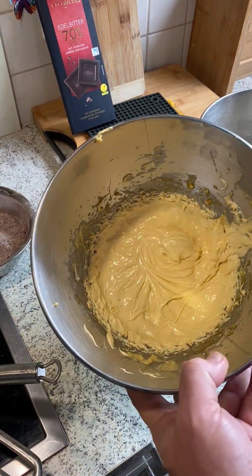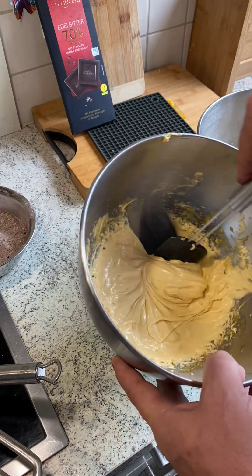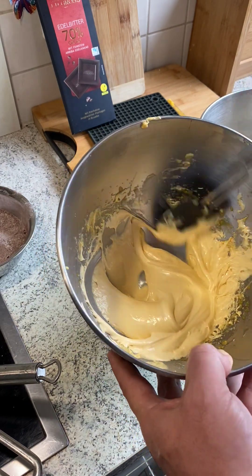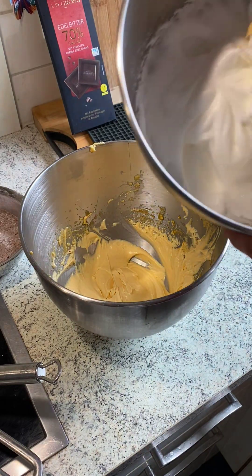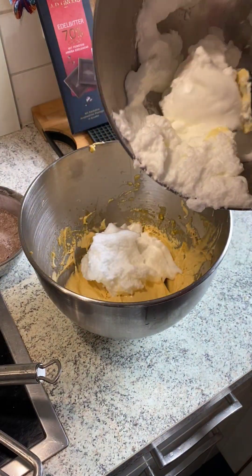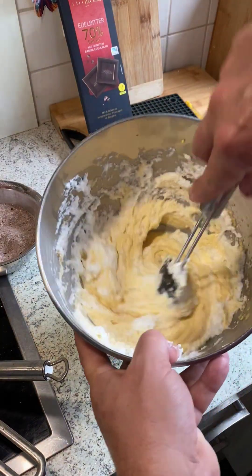Today we go for a Sachertorte. We have got eggs and butter inside and we made a really nice whipped cream out of it. We've got egg whites and we just combine them — just fold it under.